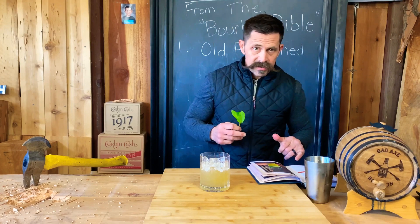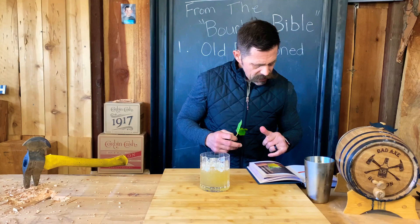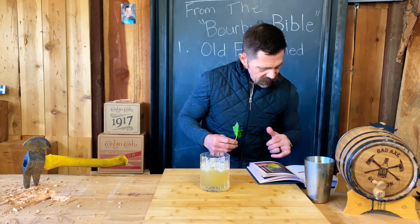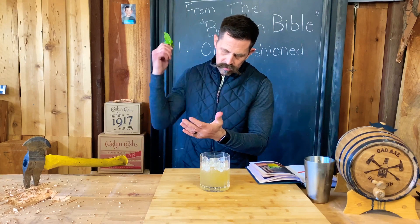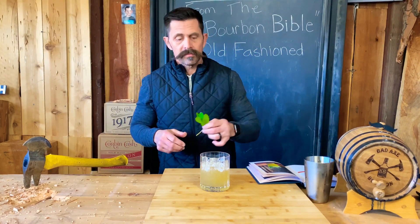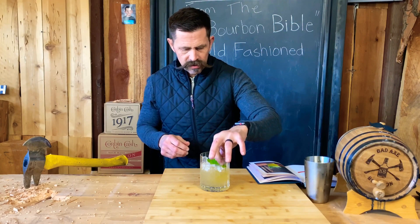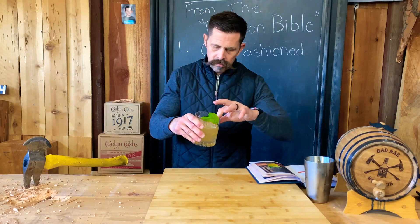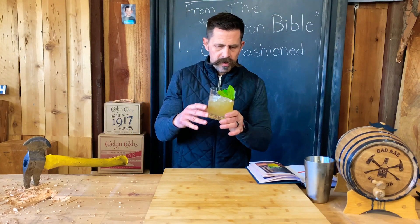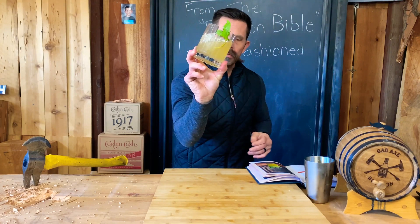The last thing it says is to slap the mint sprig to release the aromatics and add it to the drink as a garnish. That's how I'm going to do that. There it is — first one I've ever made, people. That is a Whiskey Smash.